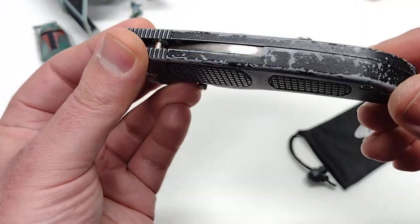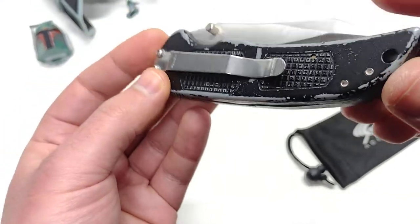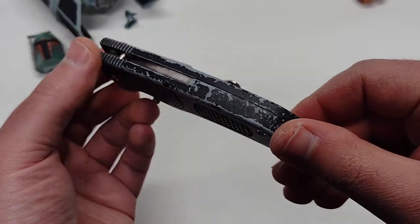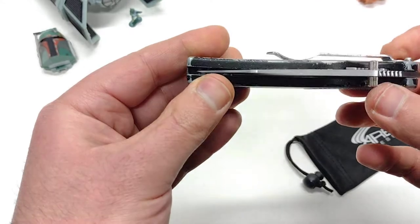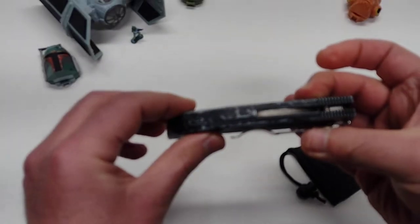You've got a two-piece scale construction made out of aluminum. Obviously it's seen better days — you've got some chippage going on, all the anodized black coating is starting to chip off. But it's kind of cool how they put the backspacer built into one half of the scales.